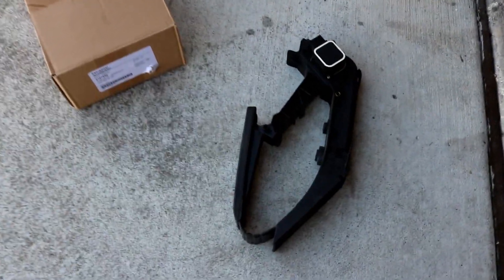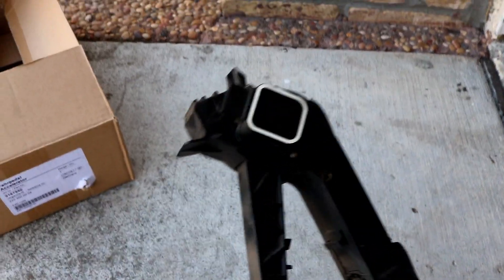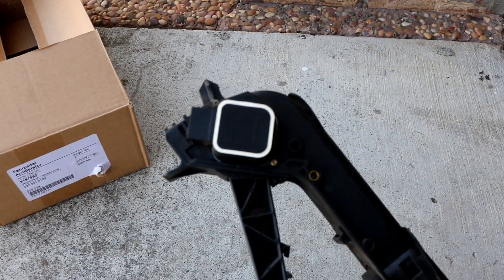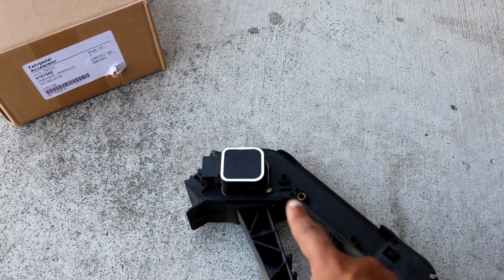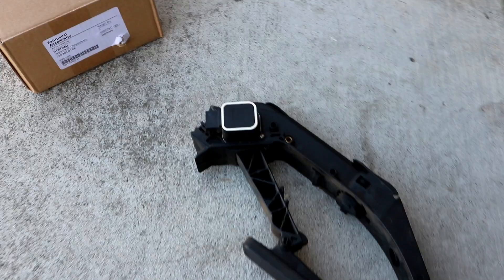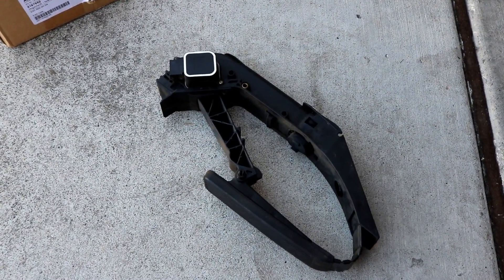As you can see, this is the old gas pedal here. The throttle position sensor is this white square deal looking thing. You very well might be able to just get the sensor itself, as it's held on with just these two screws — that one and the other one on the other side. But I just went ahead and bought a whole new gas pedal because it's way easy to change.